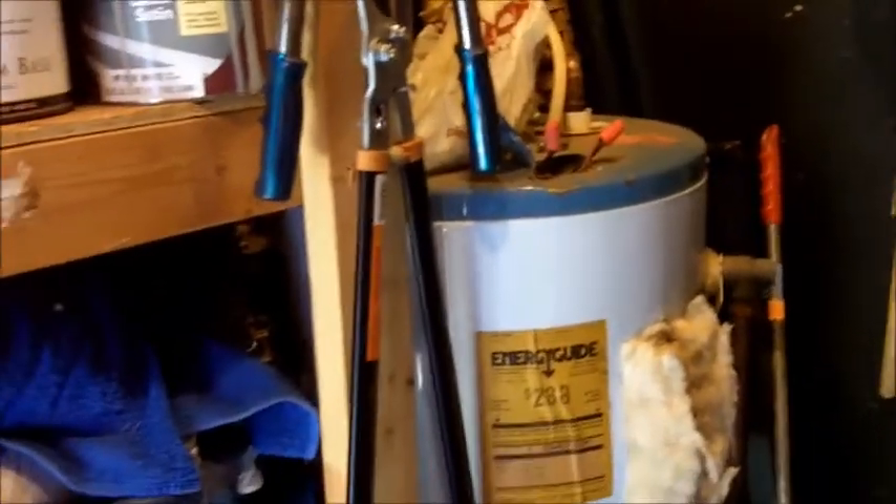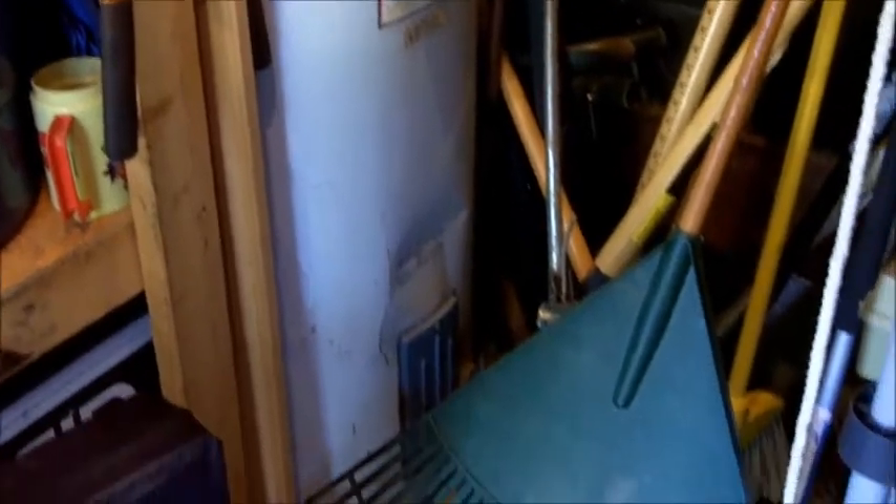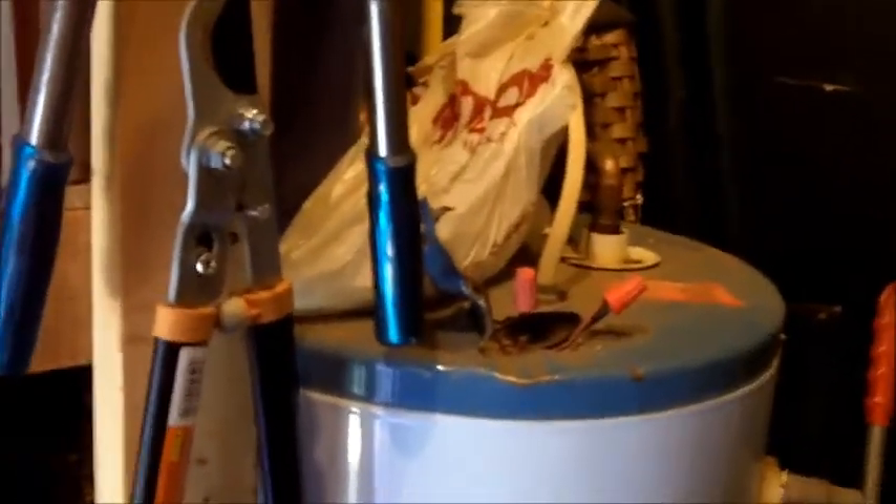Hey, this is John Hill, Starmark Home Inspections. I wanted to show you some issues that we found today on a water heater. This water heater is jammed in the corner of a little utility room and there's just stuff piled all the way around it, and the unit has a number of issues.